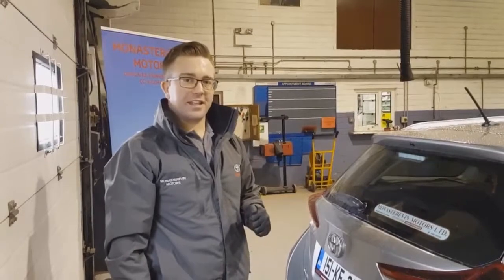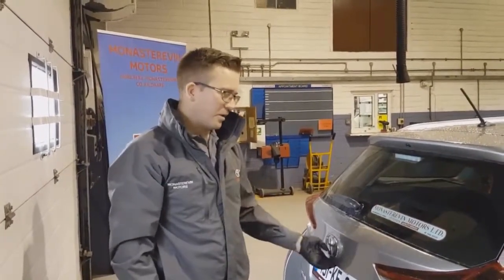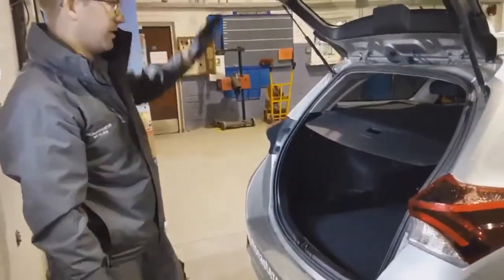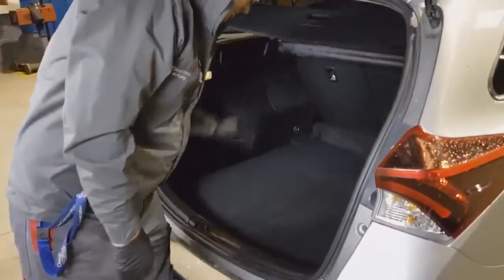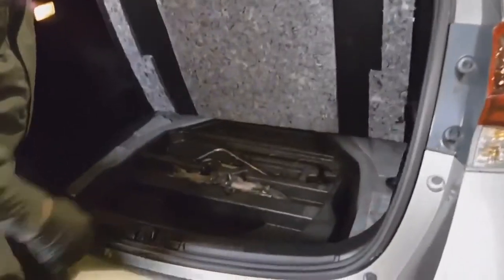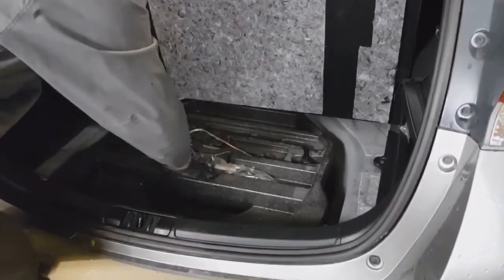If you're unfortunate enough to need to change your wheel when you're least expecting it, you need to make sure you know where all your equipment is. In this car, the jack and the wheel brace are located and easily identified.